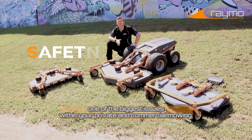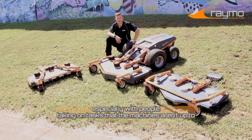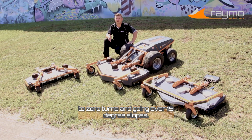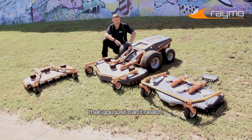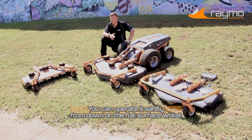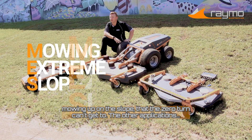Safety has been one of the biggest issues within your private and commercial mowing, especially with people taking on tasks that the machines aren't up to — zero-turns going over 15-degree slopes. I know what my life's worth, and it's definitely not mowing that little bank that you just can't reach. Raymo takes that out of the question. You can operate it safely from down on the flat surface, whilst mowing up on the slope that that zero-turn can't get to.